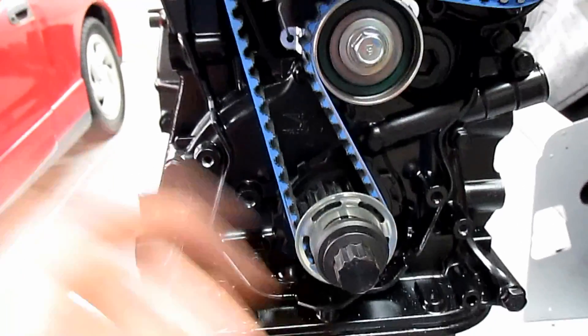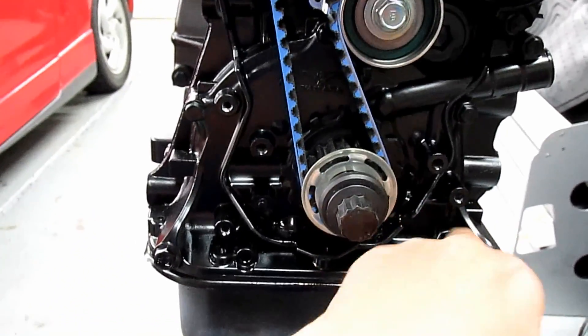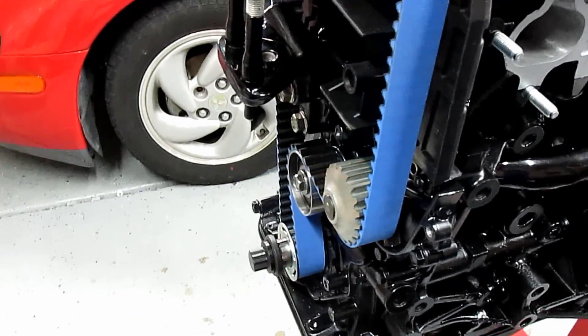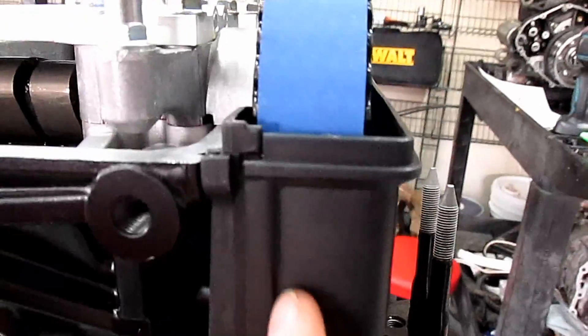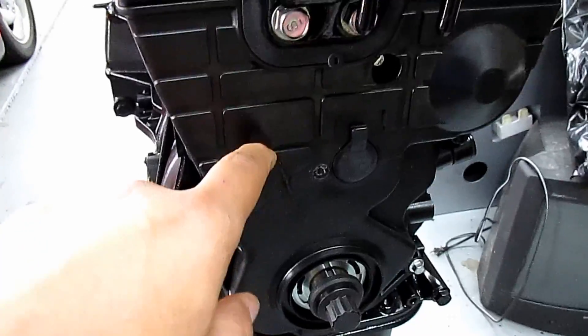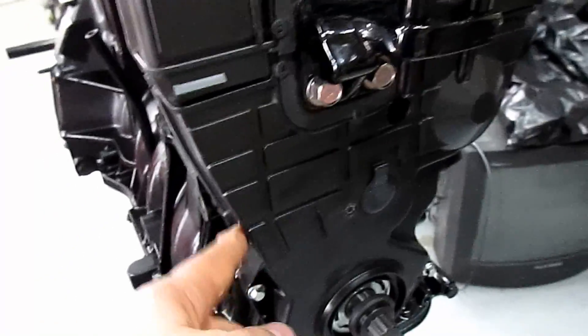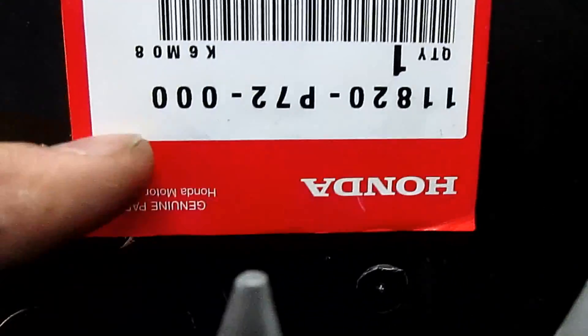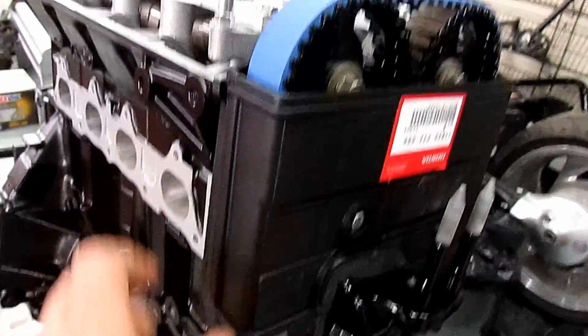We ordered the harmonic balancer — the fluid dampener street version — so it has belts for AC, power steering, and alternator, instead of just the alternator like the race version. Here are all the covers mounted up, they all fit really nice. The LS bottom cover is all you need for the bottom. The top is the VTEC rear cover and the VTEC front top cover — everything lines up.